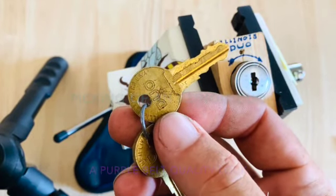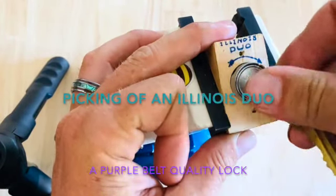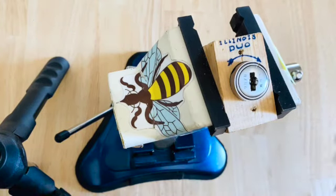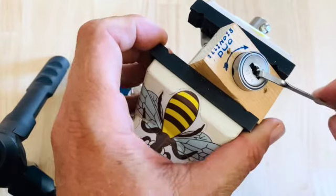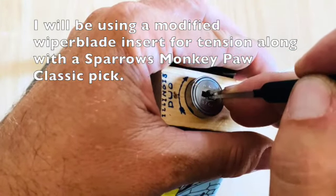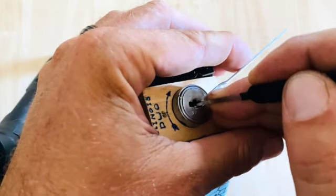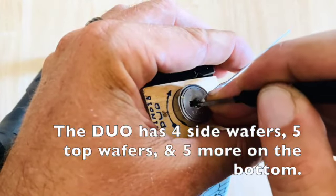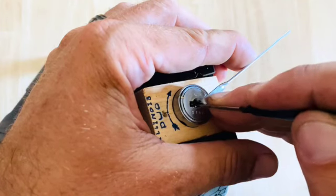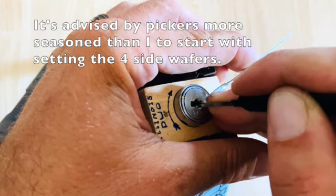Illinois duo. Starting with the side pins, wafers. Got wafer one for the side.